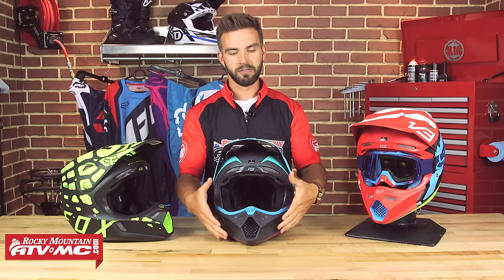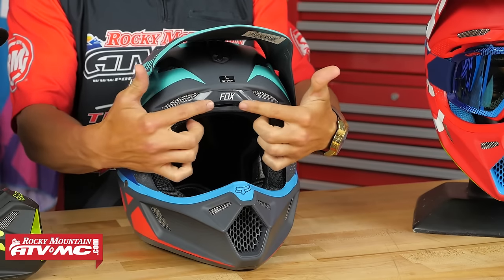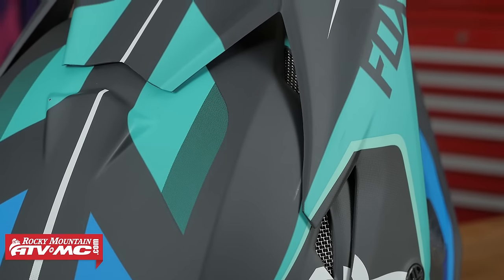On the outside in the front, this helmet is going to breathe extremely well. Fox has done 14 intakes on the front of this helmet — multiple down along the chin bar, some up along the eye port, and intakes underneath the visor as well. So it's going to pull air through the helmet.